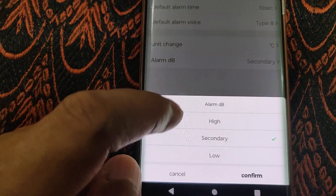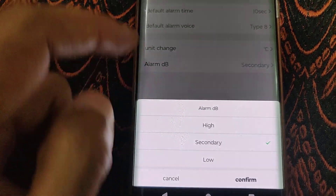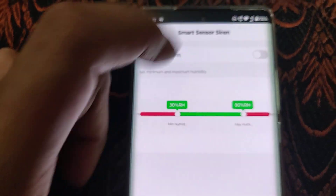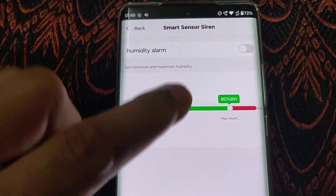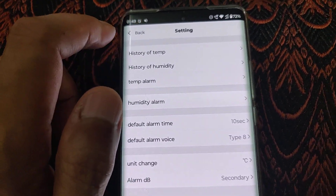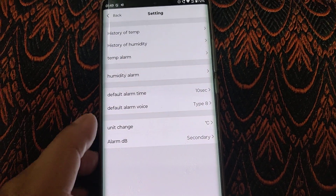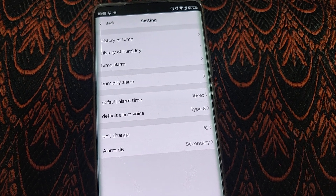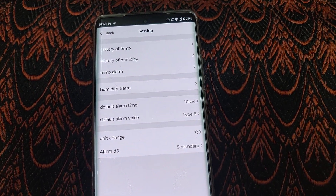You can set the alarm to high, secondary, and low, and you can also configure a threshold so that a humidity alarm will be triggered if it exceeds these limits. It's a pretty useful device, and for me it's very important because my TV LED screen turns a bit greenish due to high humidity since I stay close to the sea.